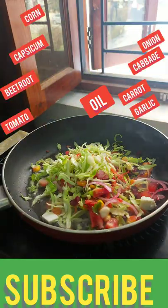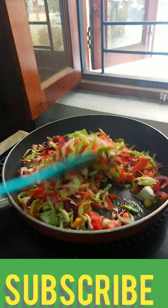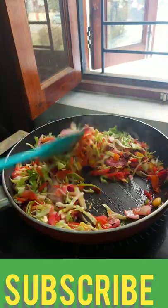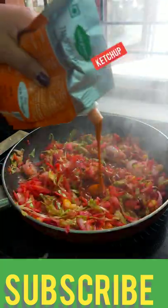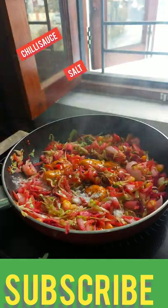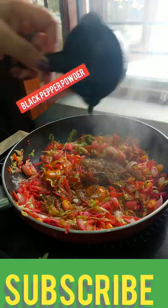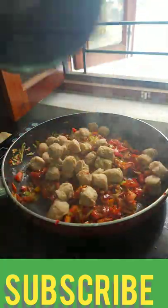So guys, when you want to eat something very interesting, you don't have to do this wrong. You don't have to use beetroot because beetroot keeps your color — it's fun to keep it in your color. So I took oil here and took a lot of vegetables like Pata Gobi, Shimla Mirch, Pyaas, Tomatoes, and Gajar. I took beetroot with it and it started leaving its color.